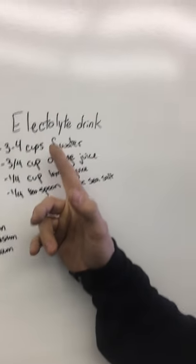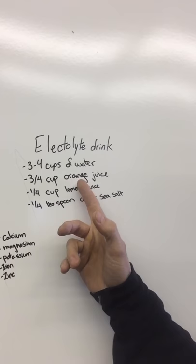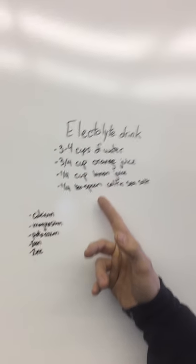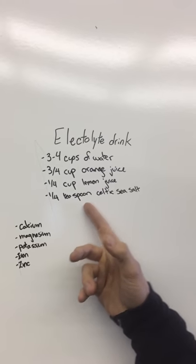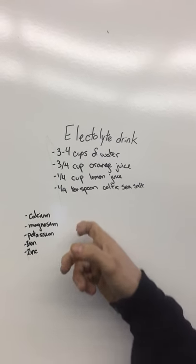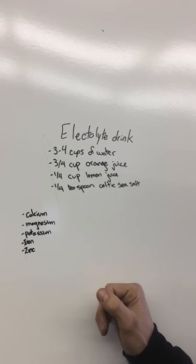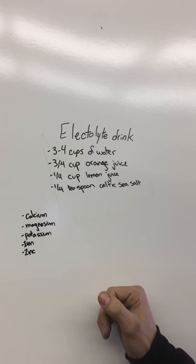So here it is: 3 quarter cup of water — 3 to 4 cups of water — 3 quarter cup of orange juice, quarter cup of lemon juice, quarter teaspoon of Celtic sea salt. And in the Celtic sea salt you've got a bunch of great things in there: calcium, magnesium, potassium, iron, and zinc.